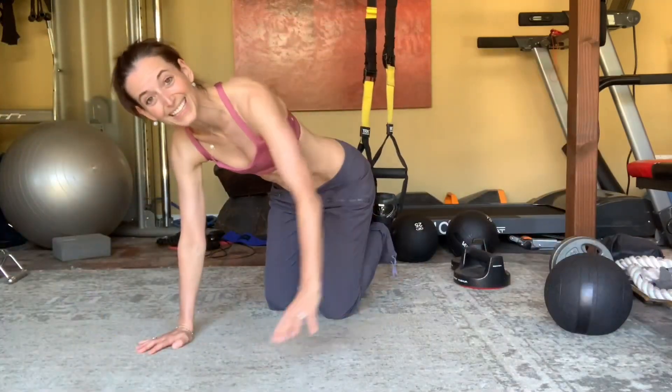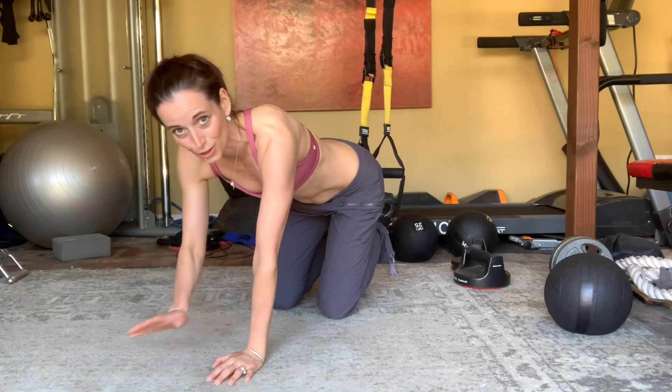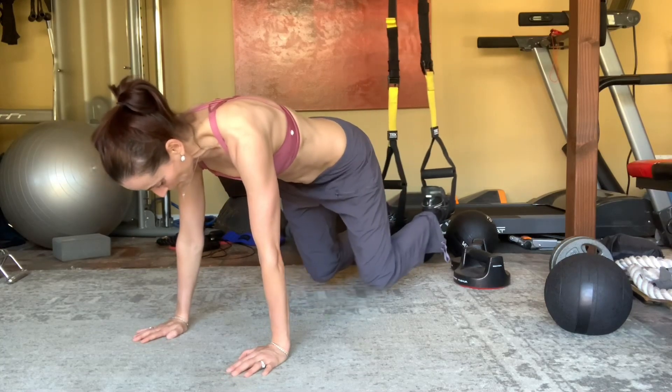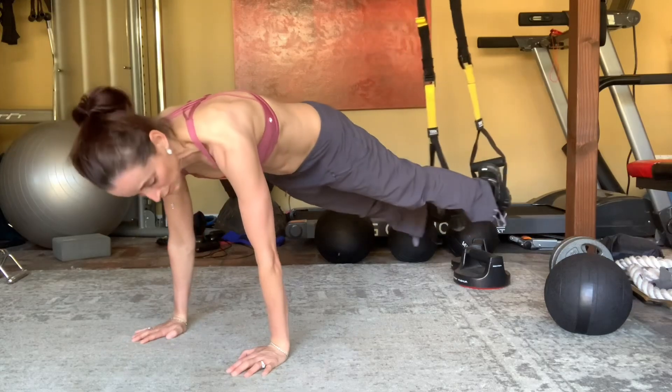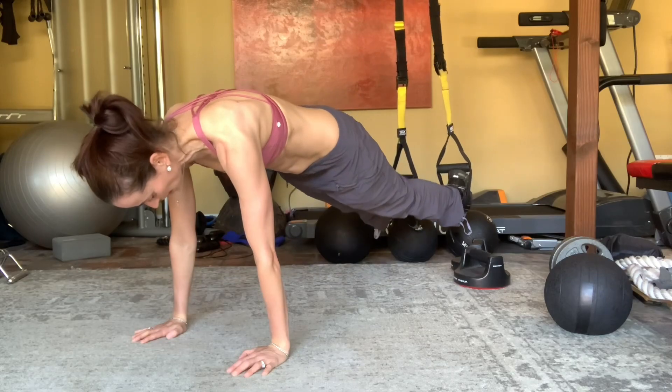If you have any kind of suspension trainer, this is the hardest version and awesome for those who are a little more advanced. When you're here, you have something called oscillation — an oscillation factor that makes this more challenging.